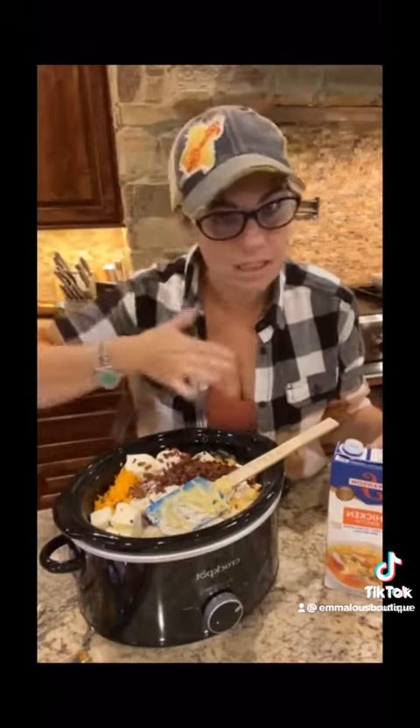Grab a loaf of bread and eat this while you're watching TV tonight. I know Yellowstone's starting, so we've got to have something to eat, right?